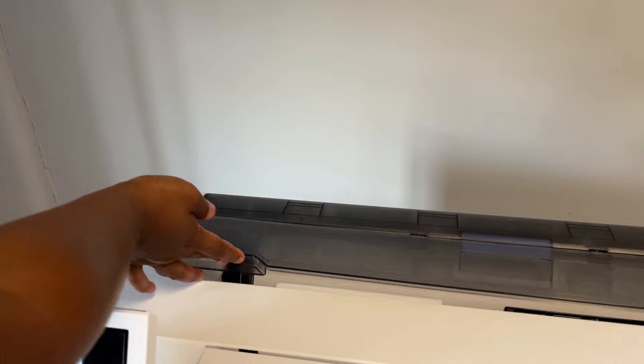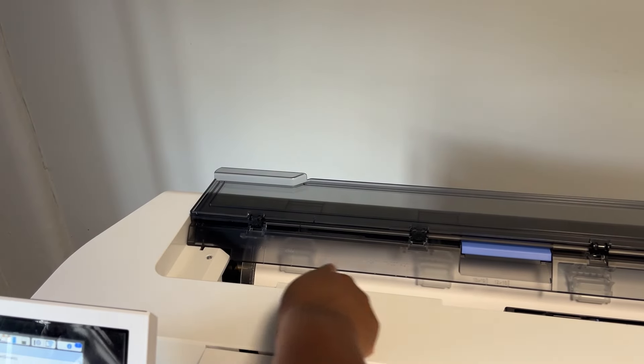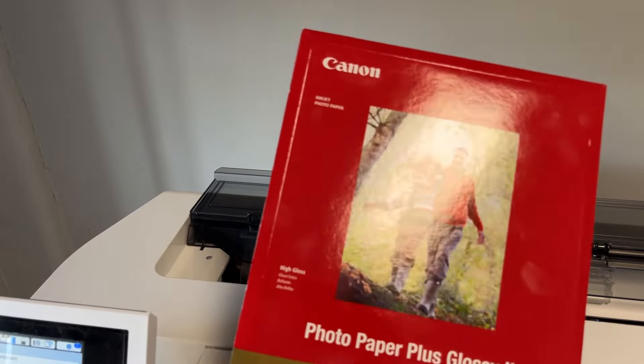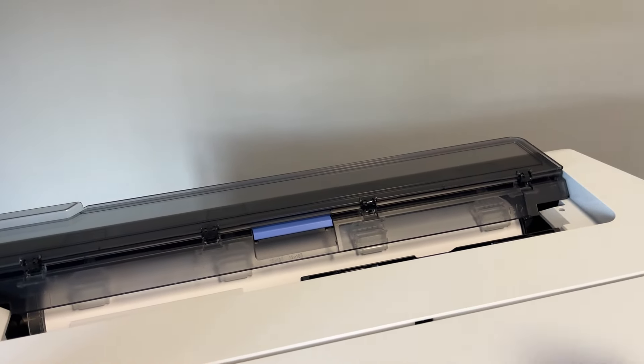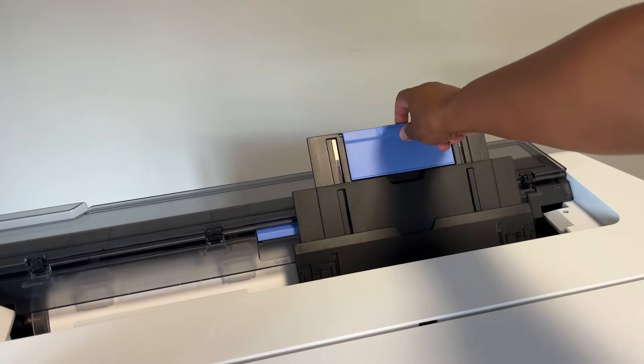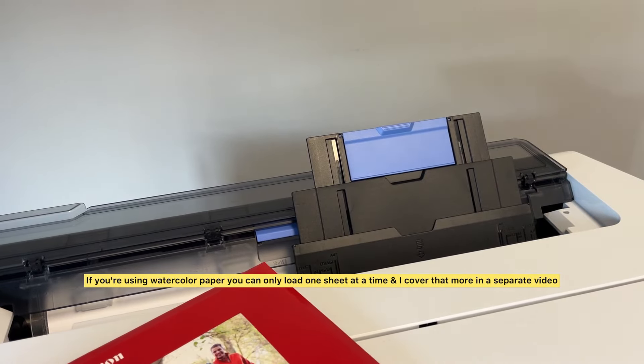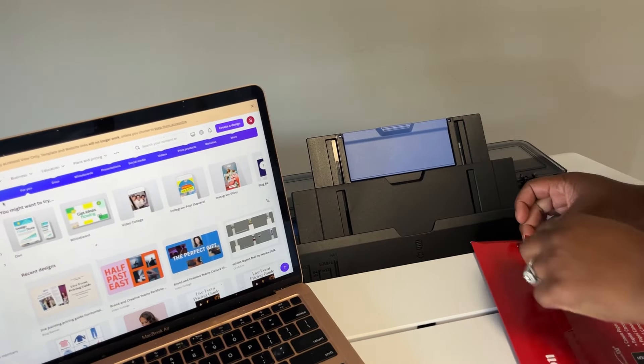To load the paper, put your hand here and lift this up — this will expose the roll. I always print off the roll, but these samples are in sheets so I'm going to use the auto sheet feeder. Grab right here, push this back, then grab the little blue thing and slide it up. Then you can load your paper in — that's a little protective thing on the back.